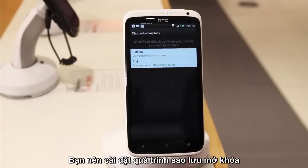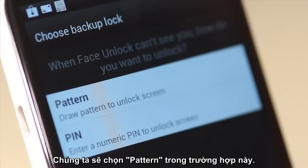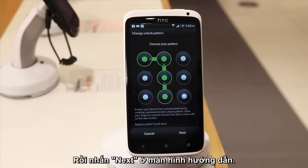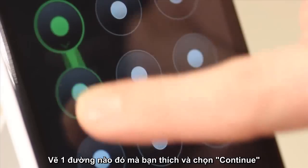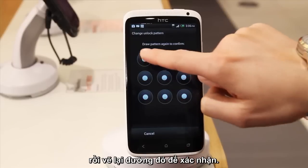You'll then need to set up a backup unlock process, just in case Face Unlock can't see you, if you're in the dark for example. We'll set up a pattern in this case. Read the instructions and press Next. Draw a pattern you'll remember and press Continue. Then draw it again and press Confirm.